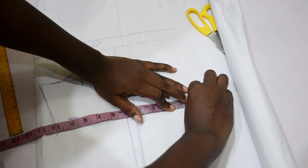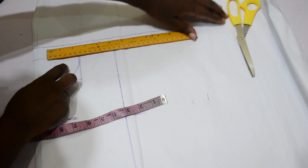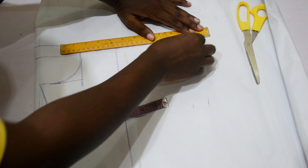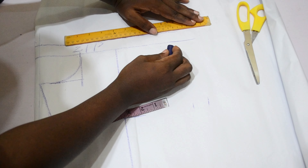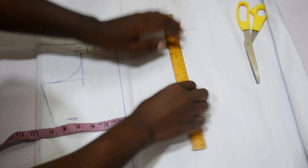The next thing I'm going to do is insert my circumference measurement. Before that, I'm going to mark my half length, which is 11 inches plus one inch allowance for joining.